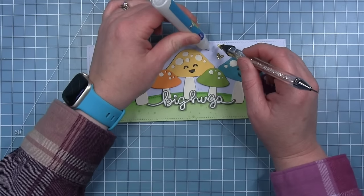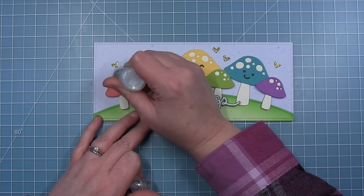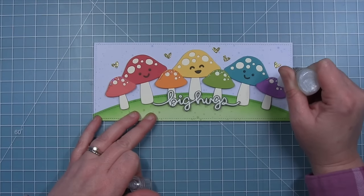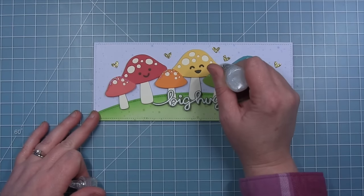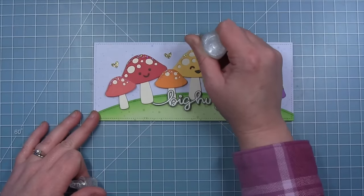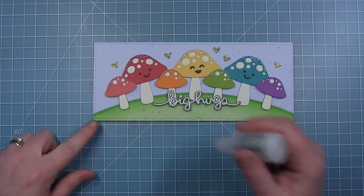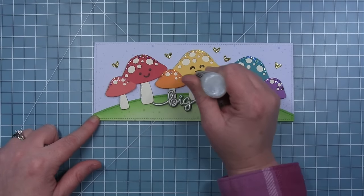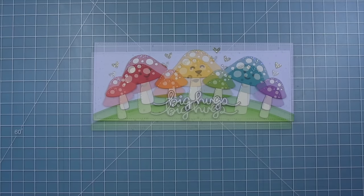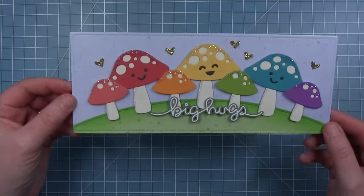I have some gold glitter hearts that I cut with the hearts and stars skinny tag die from some gold glitter paper, and I've added those embellishments around my mushrooms. Then finally I'm taking my stardust stickles and adding a little bit of glitter to the tops of all the mushroom caps — it makes them have some magical fairy dust look. I also went through and added a little line of stickles down on the left side of each of the stems as well, because you can't ever have too much glitter on a card. Here's my finished card with those super cute rainbow mushrooms — it turned out just so adorable and I love all those colors.